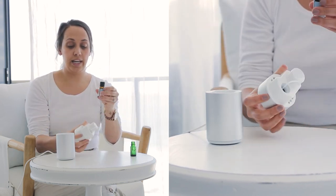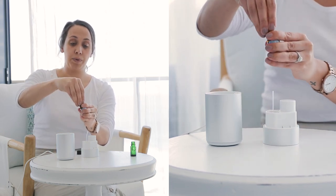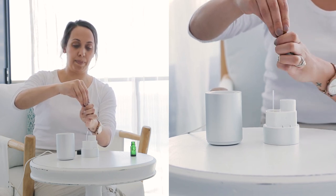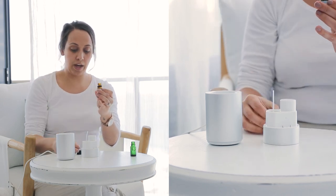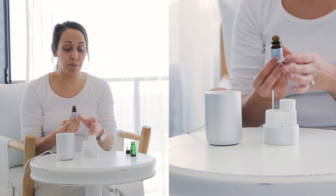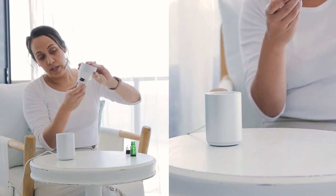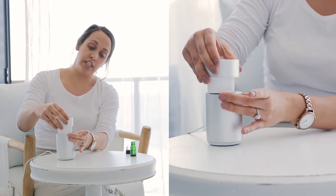All you need to do then is take your essential oil that you're using and pop the dripper cap off. Sometimes you might need a little knife or something like that, but if you just wedge your fingernail under there you'll be able to remove it. Make sure you keep the lid and dripper cap just in case you want to change oils. Then place it straight on there, screwing it in — make sure it's not too tight otherwise it will be hard to take off.